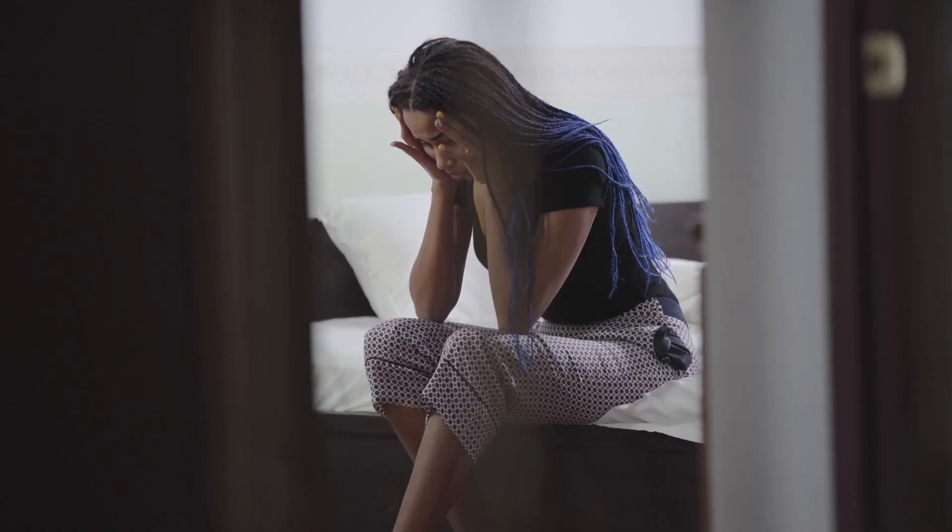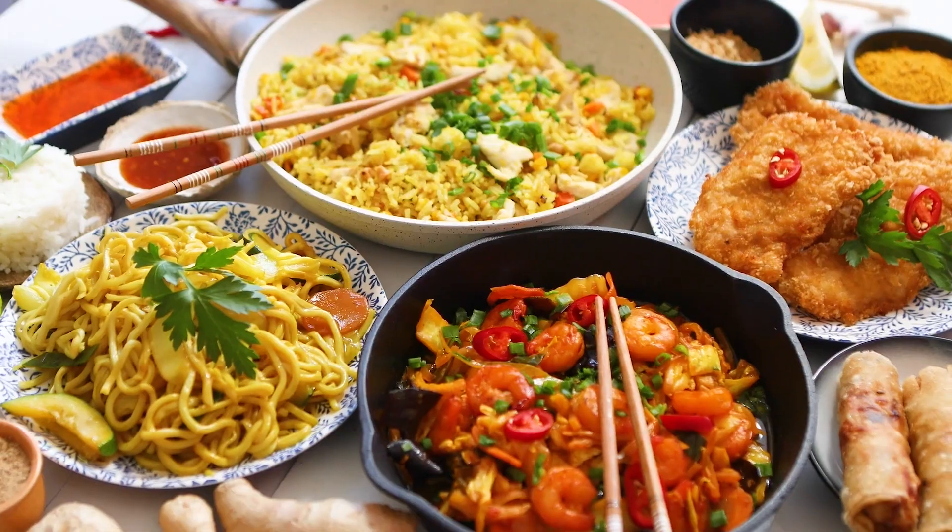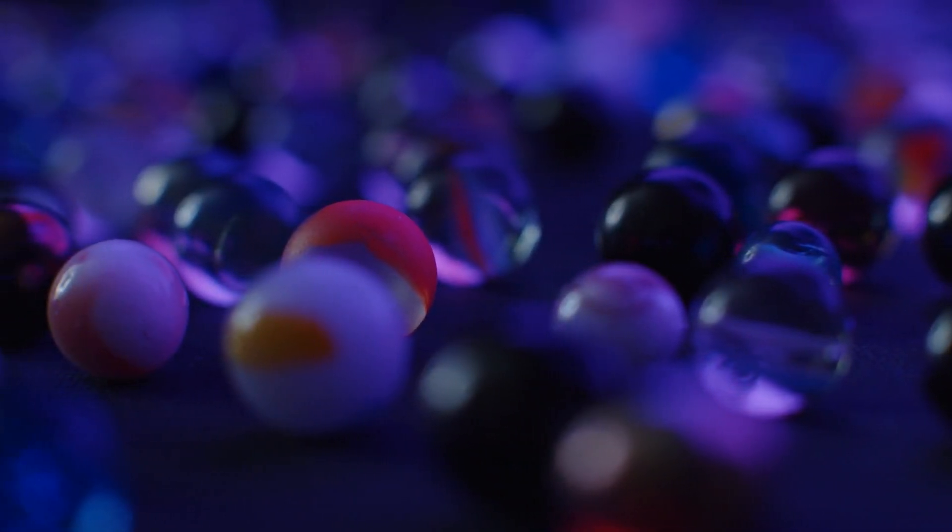Imagine this. During the Great Depression, when money was scarce, some families used glass marbles as currency to trade for food. Shocking, right? These tiny spheres hold a much bigger history than you'd expect.